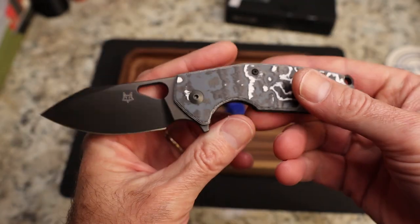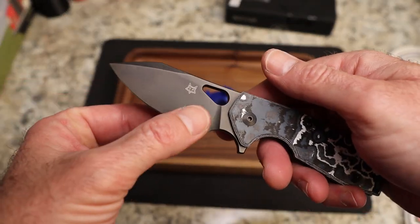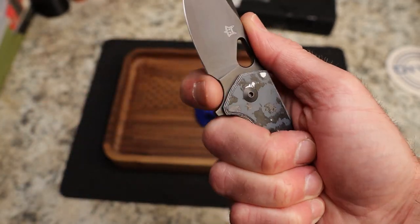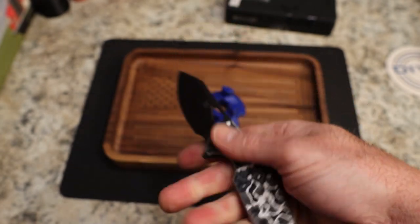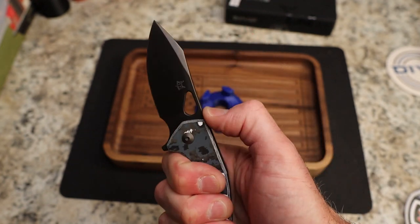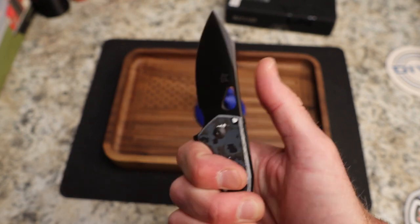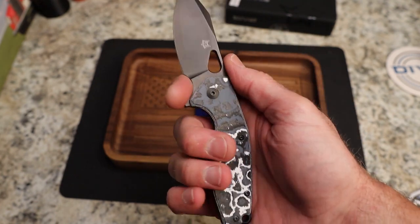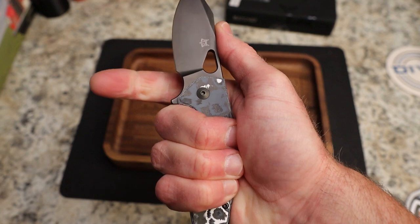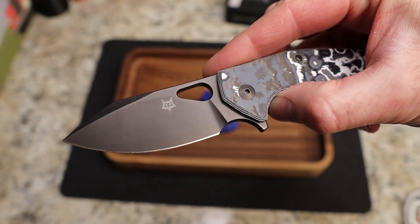You have a very typical Vox-style blade — a beautiful drop point with kind of a harpoon and a swedge. You can choke up, but that is a very tight choke-up point. I can get four fingers on the back here, but there's no jimping at all, which is interesting for Vox. You'd expect some jimping up there, but there isn't any. It feels really nice in that choked-up grip — I just wish it was a little bit bigger.